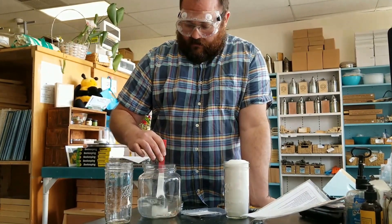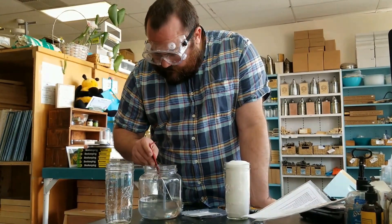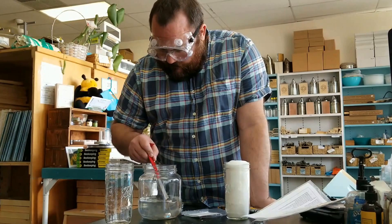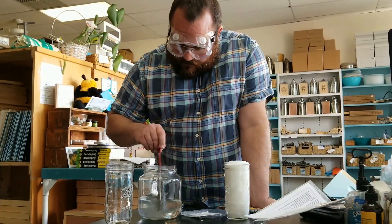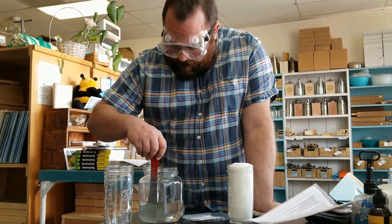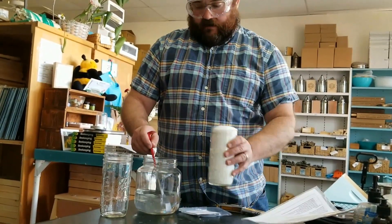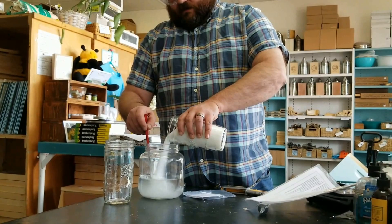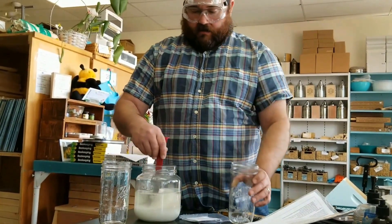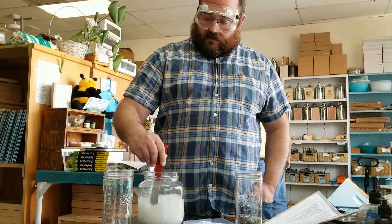You could heat the water a little bit — it'll probably make this process go a little bit faster. I've still got some clumps in there, so I'm going to kind of smush them up a little bit. Once it's completely dissolved I'll add 600 grams of sugar for one-to-one syrup. This too would dissolve a little bit quicker if your water was hot or warm.